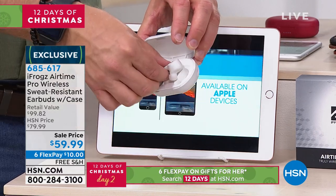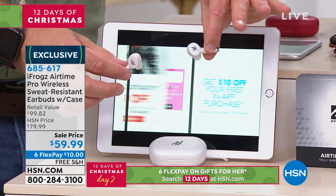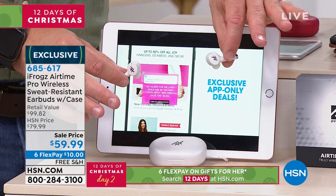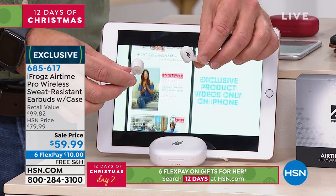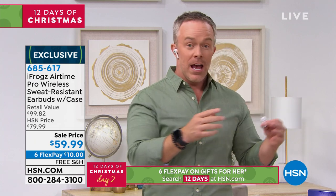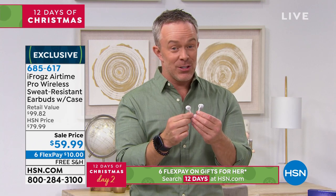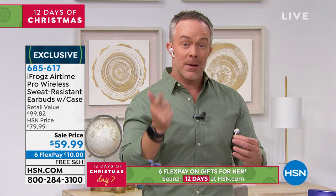So I grab these. I know they're going to be paired because they come out of the case, which charges them up. And also — pause, play, onboard controls. You know what the other white pair doesn't even do? It doesn't have volume control. This even has volume control. I can talk to Siri, Cortana, my digital assistant. I can do a triple tap and it'll bring up Siri — I could ask her a question like when daylight savings ends.